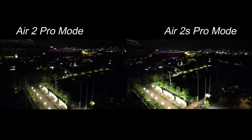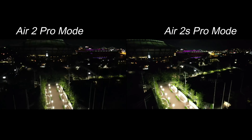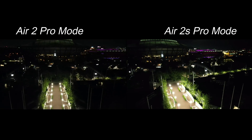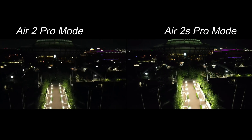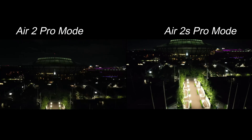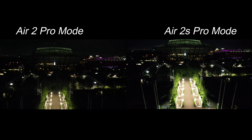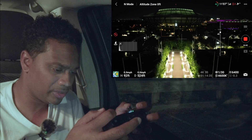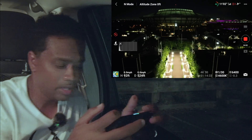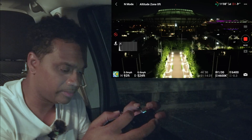The signal is starting to get a little bit choppy. I would say the Air 2 signal is much better than the S, at least with the smart controller. The smart controller is really designed for Ocusync 2, and the Air 2 is Ocusync 2. This one's actually Ocusync 3 — so maybe that's why. It's still decent, it flies. Let's bring her back.